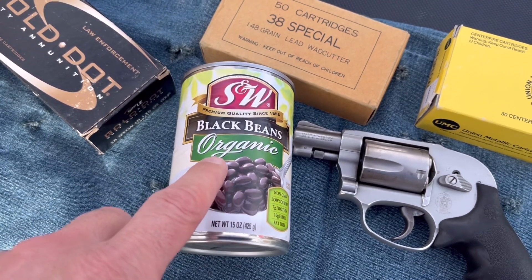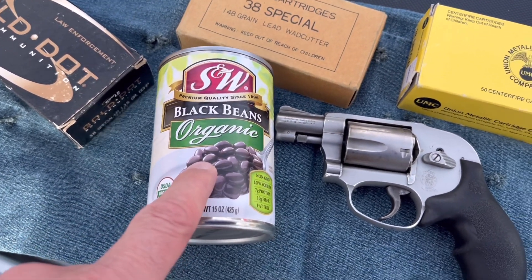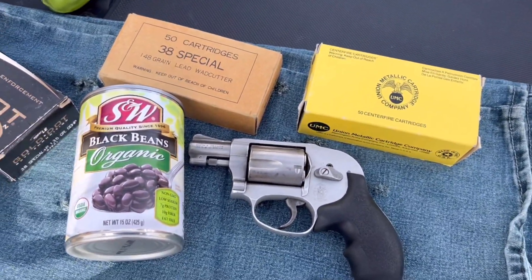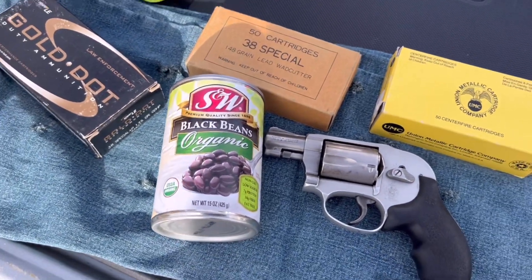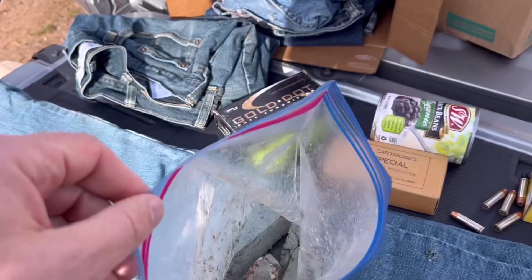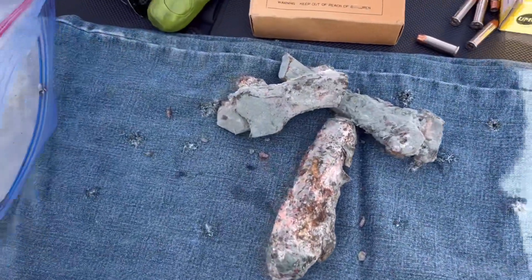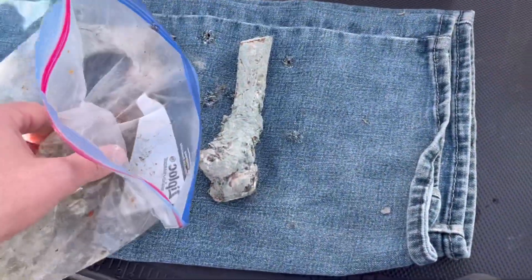If organic stands for disgusting, these black beans are living up to their name, so I have found a good use for them. I don't have my tripod so it's gonna be a little bit weird and probably some continuity problems, kind of like always — standard oddball stuff — and we're pretty much just gonna have a good old time here.